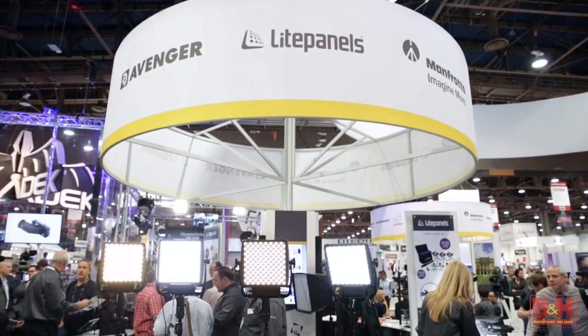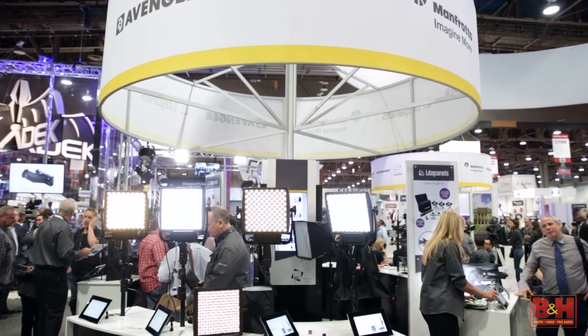Hey there, welcome to NAB 2015. I'm Steve from B&H Photo. I'm talking with Alan Apakian from Light Panels, part of the Vitec Group. Alan, thanks for spending some time with us — I know you're very busy.